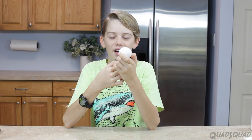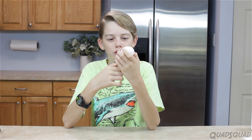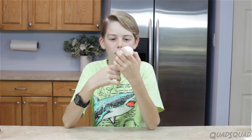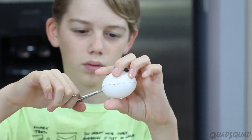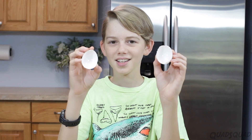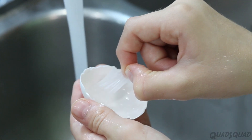Now we're going to cut our egg shell in half, so then we're going to get a double egg geode, because otherwise this method would not work. Make sure to take your membrane out, so that the glue will stick easier.